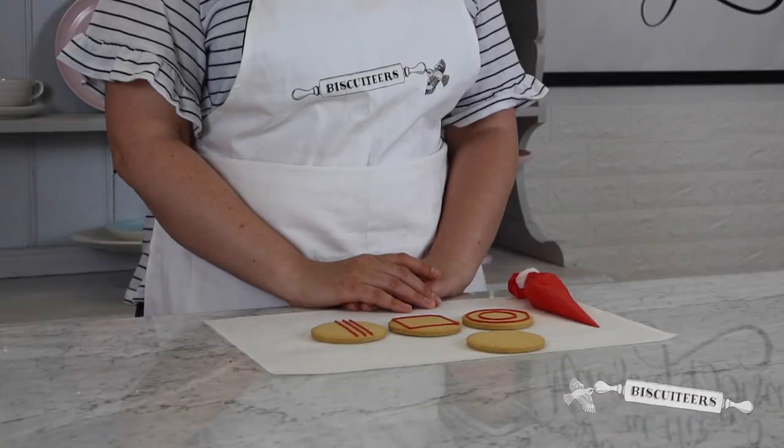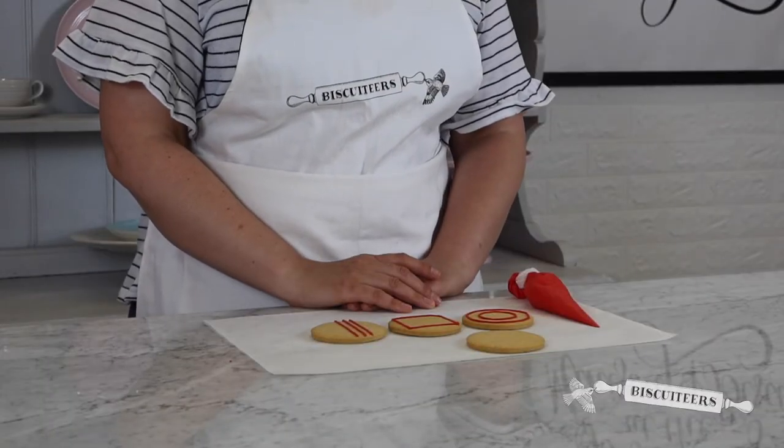Hello everyone, welcome back to our channel. In today's video I'll be showing you how to draw some simple lines and shapes using line icing. A quick reminder to anyone that's new to the world of biscuiteering: line icing is the thicker of the two types of icing that we use here at the Ministry of Biscuits. Line icing is perfect for piping and for adding extra detail to your biscuits.